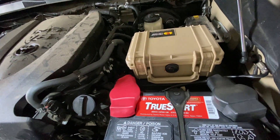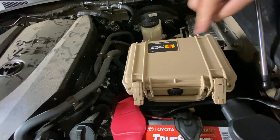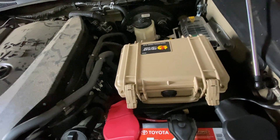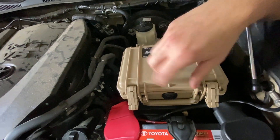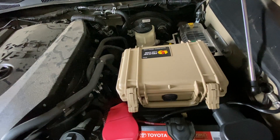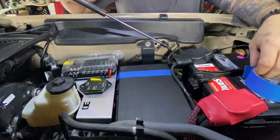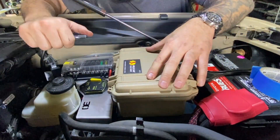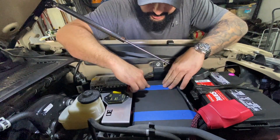It should just be easy enough to remove the fuse box cover and basically just bolt this down on it and we're done. The easiest way to do this is just position it where you want it to go. I'm going to mark with some tape the lines that I want this to stay at, and then we'll take the fuse cover off, put it on the bench, and drill everything outside of the engine bay.